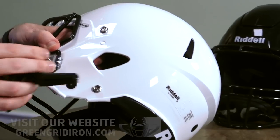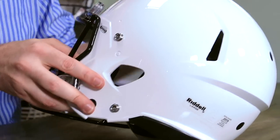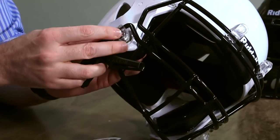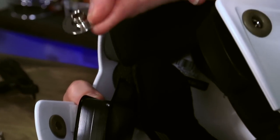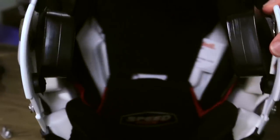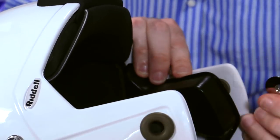We're using our little Riddell quick release tool here, taking out the quick release receptacle. Behind the jaw pads you've got these little metal washers. These are going to come out and we're going to be putting in replacement washers from safe clips.